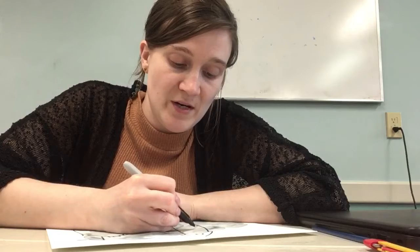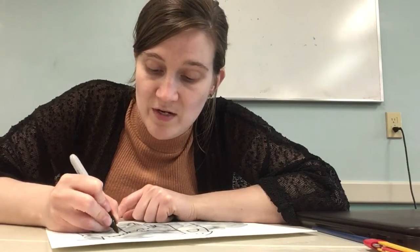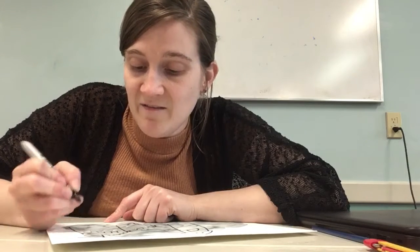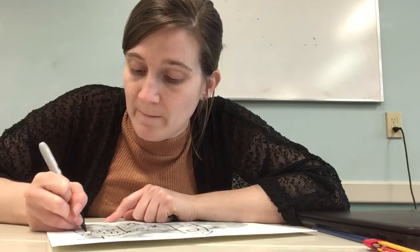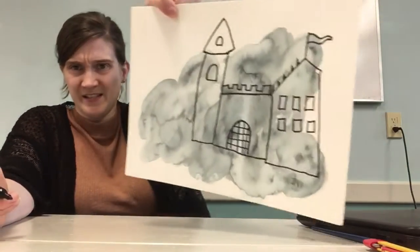I'm making a little window — it would be so sad to go to school and there'd be no windows, right? You definitely want to have a look outside. And I imagine that if you're up at school in a castle, it'd be really fun to look out. My little castle.